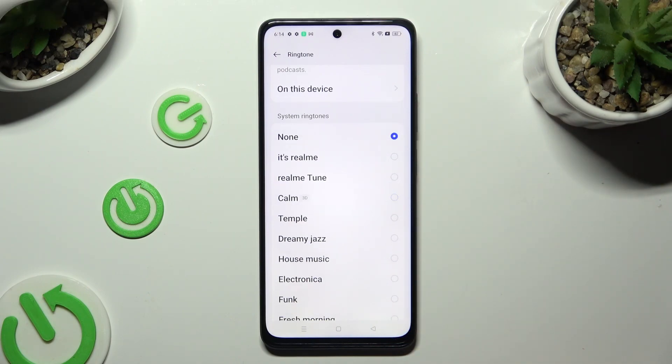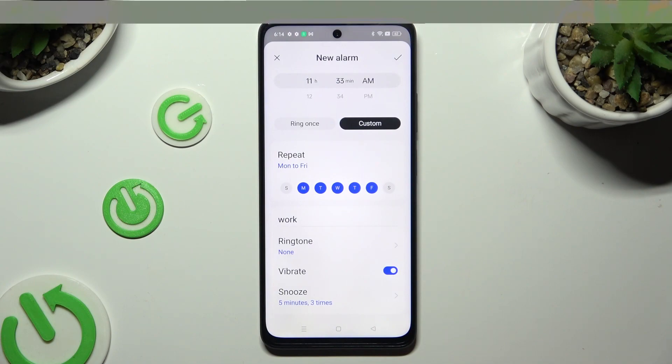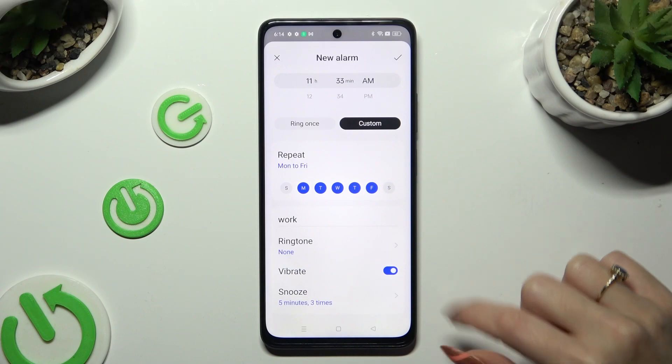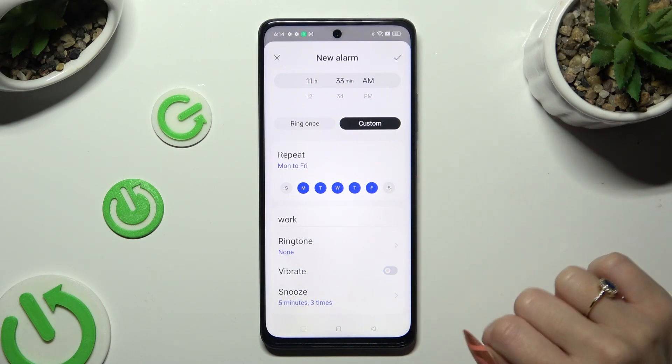Whatever you choose, when you're done go back. Now manage haptic feedback for this alarm by tapping on the toggle next to the vibrate feature.